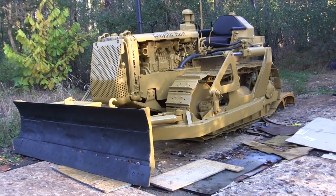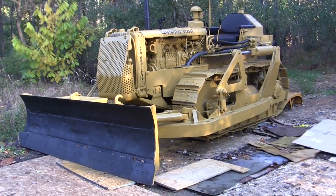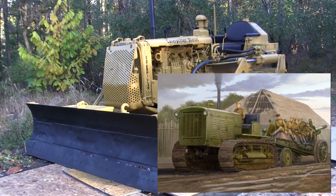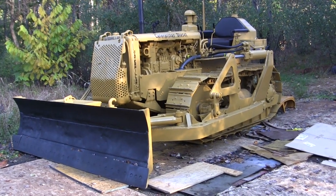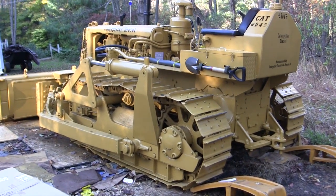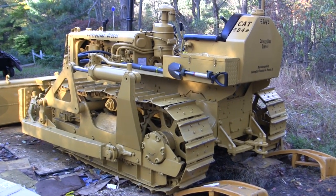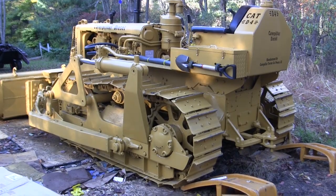There are quite a few off-the-shelf model kits of the D4's bigger brothers — the D7 and D8 — from manufacturers including Mini Art and Mirror. Trumpeter also has a line of crawlers very similar to the Caterpillar but are the Russian versions known as the Stalinets. After working on this one, there are a lot of things about these Caterpillars that many builders don't know about, and I'll be going over hidden clues on this vehicle to help anyone working on a scale model of a bulldozer or crawler.